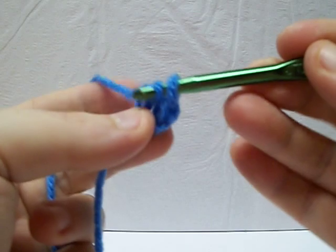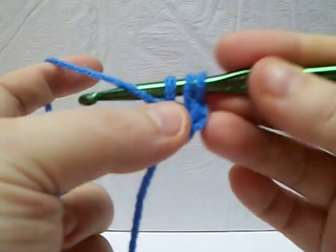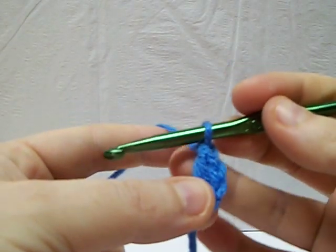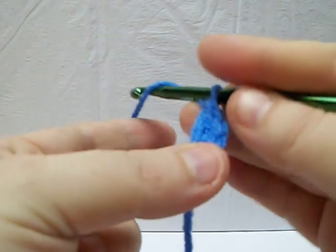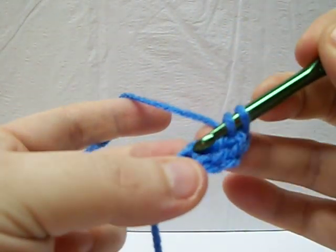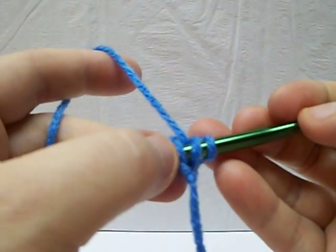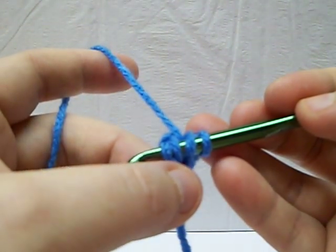What you're going to do here is you're going to do a chain and then complete your double crochet. Again, you're going to yarn over and now you're going to put it into that chain spot. You're going to go just through those two loops right there.